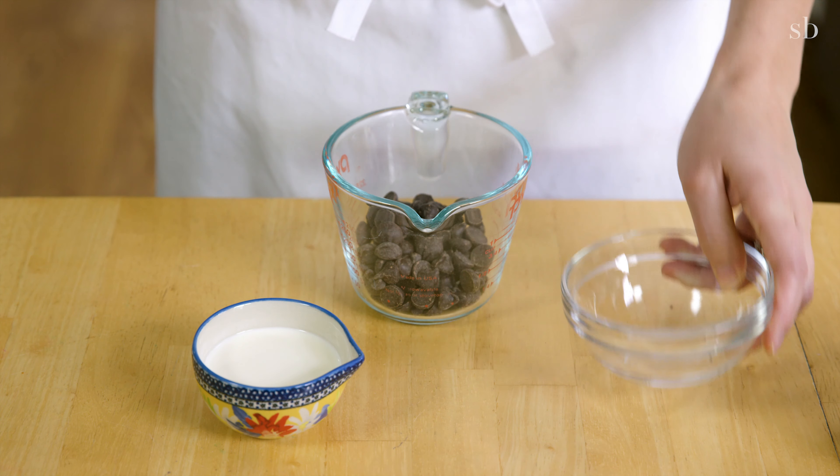Pour your batter into your pan and bake it for 20 to 25 minutes. Start checking your cake at 20 minutes by inserting a toothpick. If the toothpick comes out clean with no raw batter, it's done. Take it out and let it cool completely.